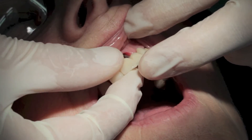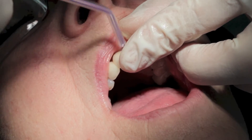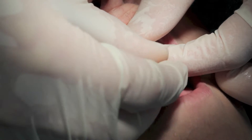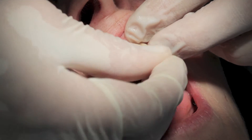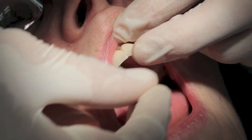So let's try this bridge in once more, again just taking care of the gums which may have collapsed in.